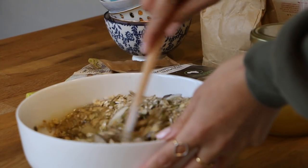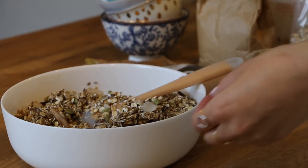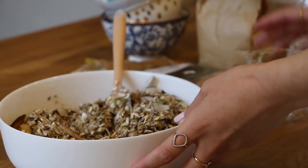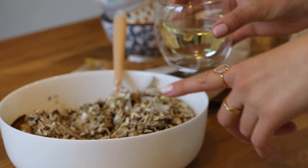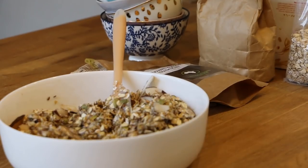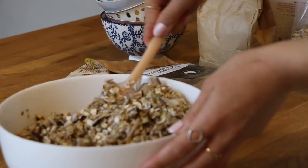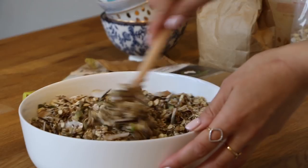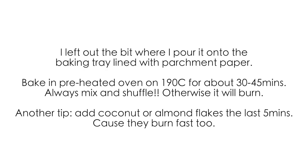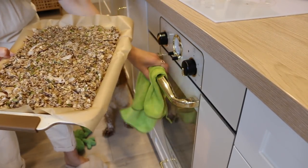Now I have to mix everything together and make sure it's nicely coated. I was out of coconut oil and had to run to the corner shop, but they didn't have coconut oil so I got sunflower seed oil, which is another oil you can use because it's scentless and great for granola. Keep on mixing everything together, make sure that everything is coated in oil and honey. Now let's shove it in the oven!